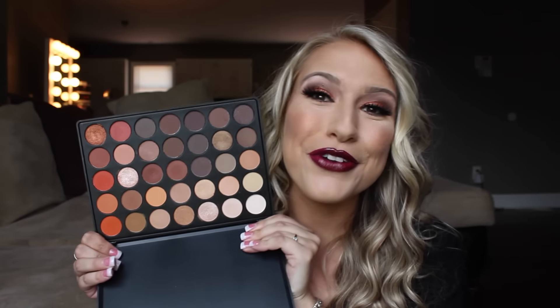Hey guys, welcome back to my channel. Today we are going to be finally doing a look with the Morphe 350 palette.